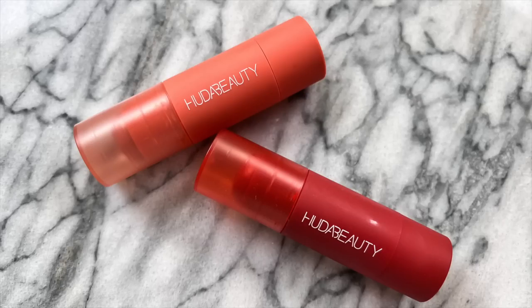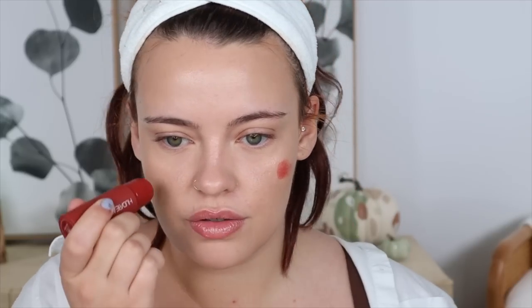Now it's time for blush — I mixed two shades from Huda Beauty: Rebel Red and Perky Peach. I did one little dot of Rebel Red right here and then Perky Peach — about two, maybe three little swipes. I really liked the mixture of these two colors, and I'm going to use my number three brush once again.